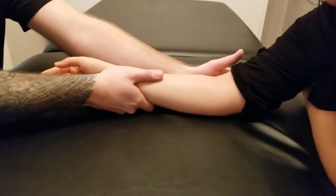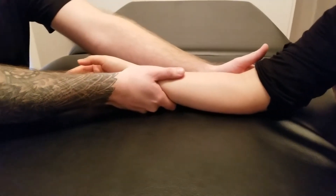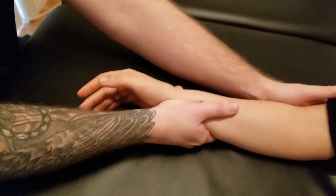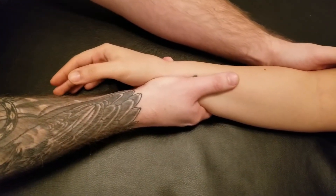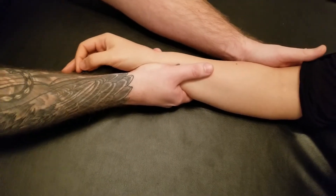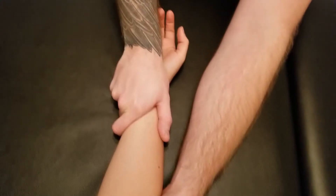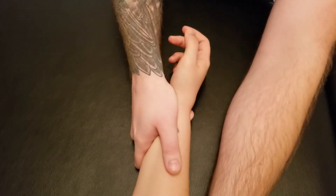I'll put my other hand behind her elbow to make sure she's not using her forearm. She's going to turn over and I'm going to push against her, and we're going to hold this position for five, four, three, two, one.